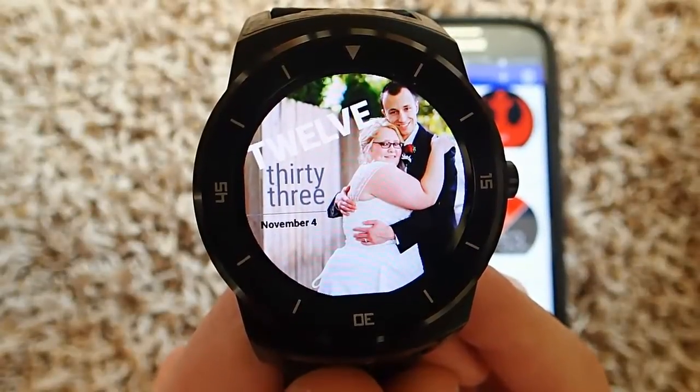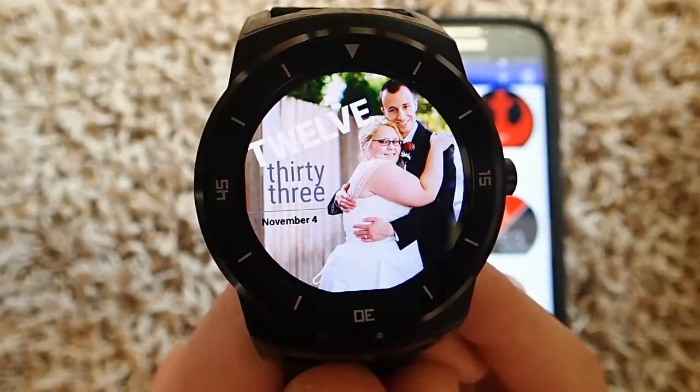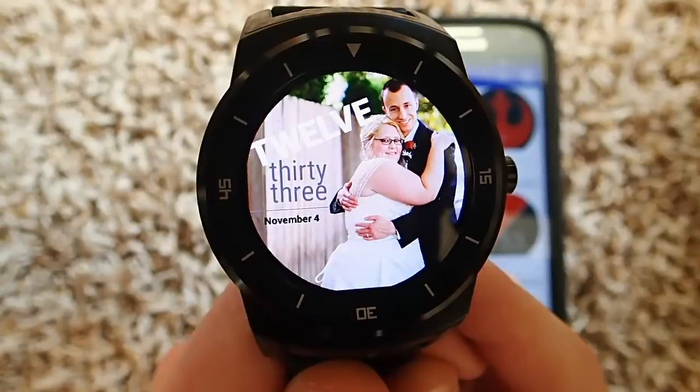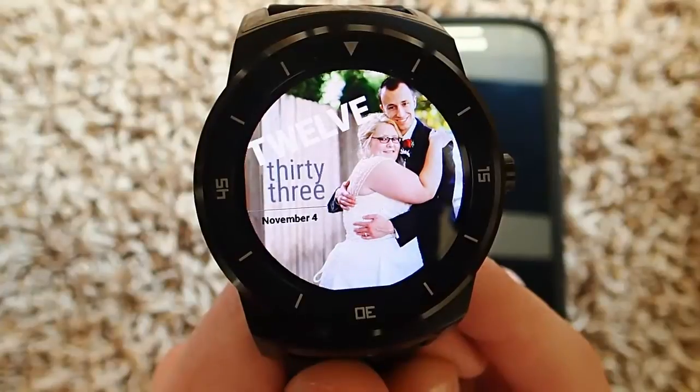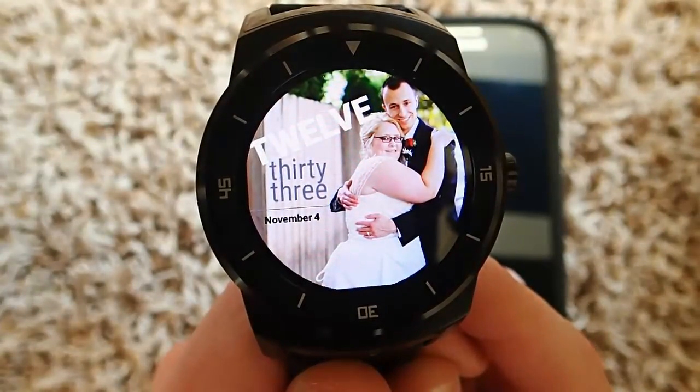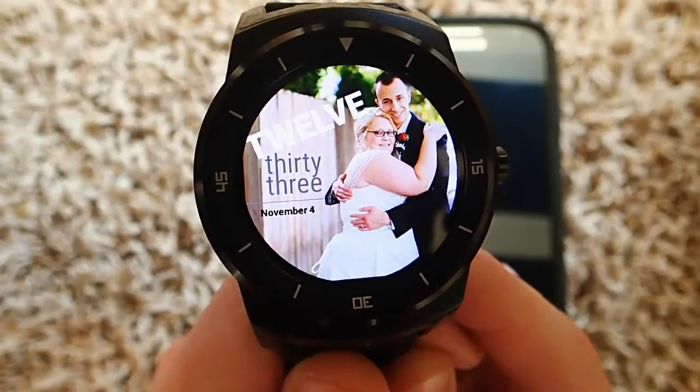Hey guys, today we're talking about how to make your own custom watch faces for Android Wear. Here you can see a custom watch face that I made of me and my wife on our wedding day. And to do this it was really simple — I just used an app called Facer, which you download and install on your phone.